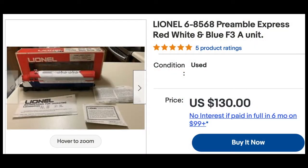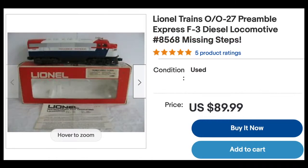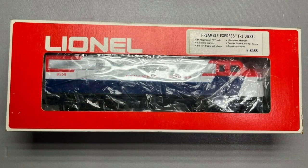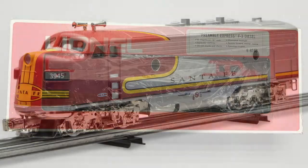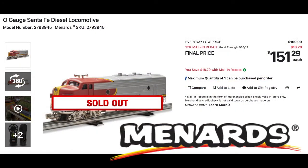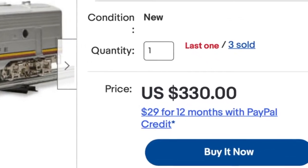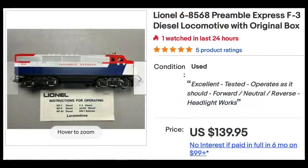A Preamble Express is one of the most affordable models offered if you want entry into the Lionel F3 community. Nearly new examples can be found for less than $100. A mint-in-box Preamble Express is a lot cheaper than the new Menards F3, especially after it's been marked up for resale on eBay. All of these prices were found online in February of 2022.